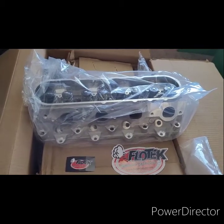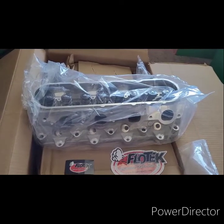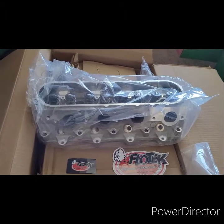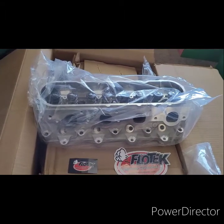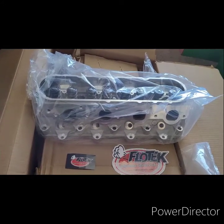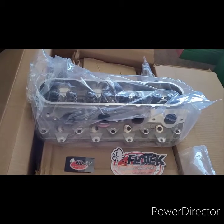Then we've got the dual valve springs on there. The intake valves are 2.160 and the exhaust valves are 1.59 — same as LS3. They have 15-degree cylinder heads.